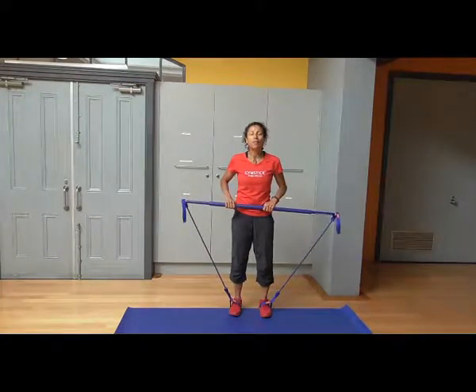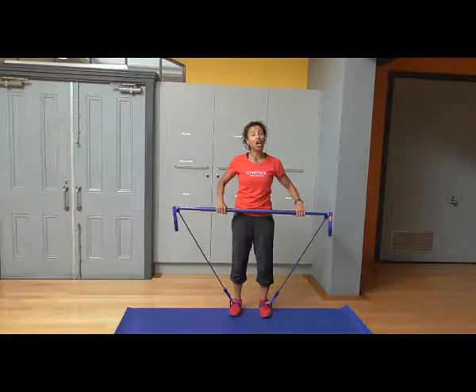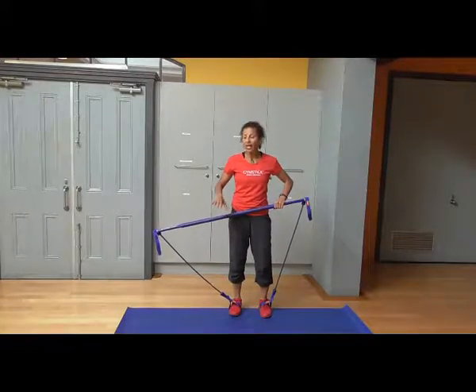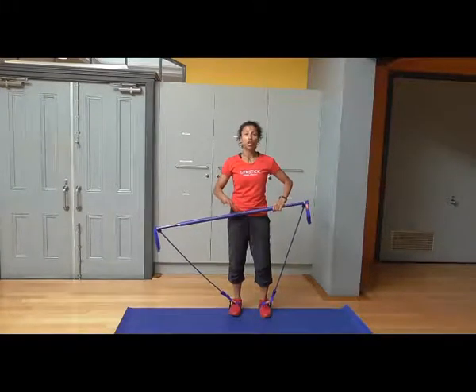Hi, my name is Marion Harvey and this week's gym stick tip is going to use a stick along the floor. So what you're going to need is if you've got wooden floor, a mat, because it's going to help keep the gym stick nice and still. If you've got carpet, there's no problem.